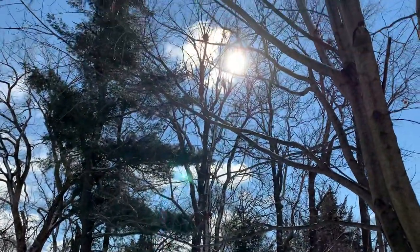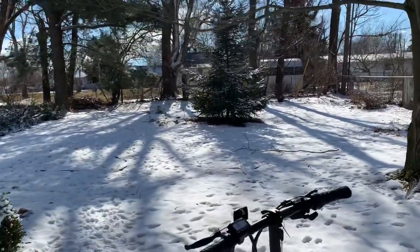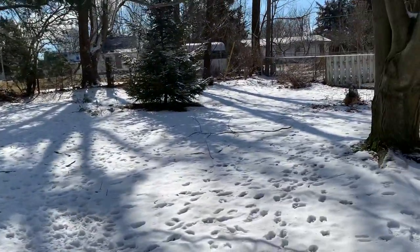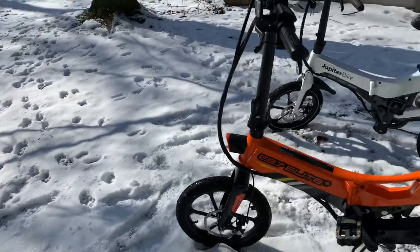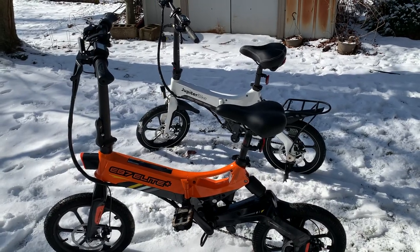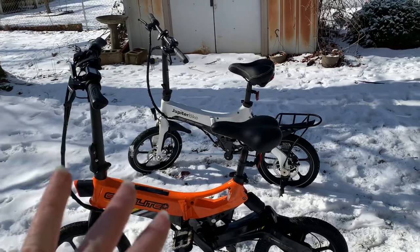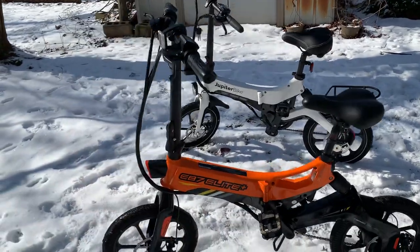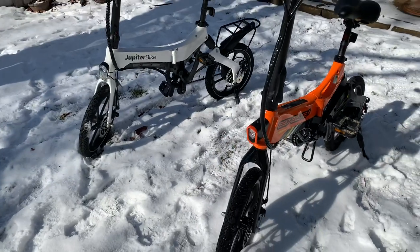It's sunny out and actually feels pretty nice out here — the first day of February in Illinois in the winter time, which is what we deal with. Anyway, I'm here with two mini folding electric bikes that are very similar to each other, and these are probably two that if you're looking at a bike in this category, you're going to be trying to decide between.